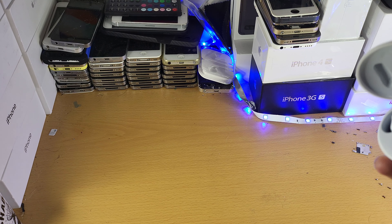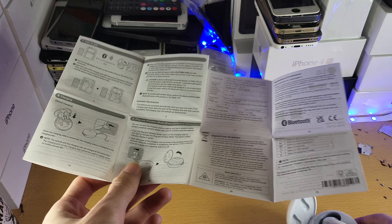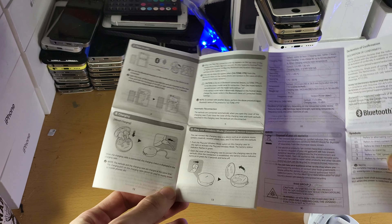I actually had to use the user manual, and the user manual kind of expects you to be using this on an Android. But I have a MacBook Pro — how am I going to pair it to that?